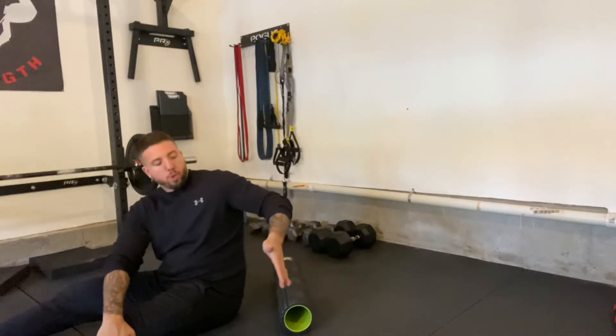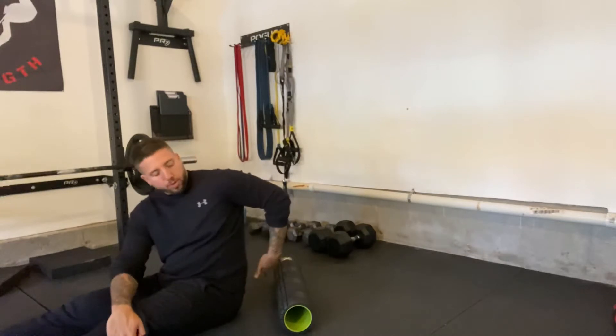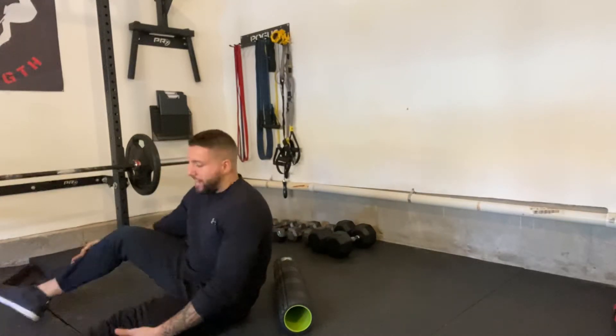To set up for this one, you're going to want the foam roller right behind you, kind of like forming a T with your body. So the foam roller goes horizontally like this, then you're right up in front of it.